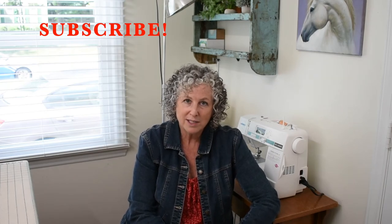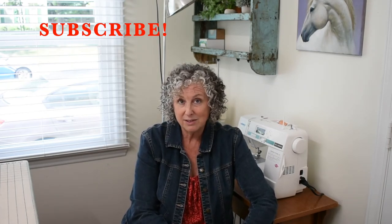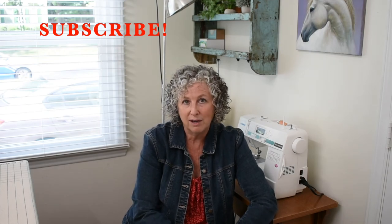Thanks so much for watching. If you found this video helpful, please consider subscribing to my channel. There's lots of great information here with a lot more to come. Thanks for watching and happy sewing!